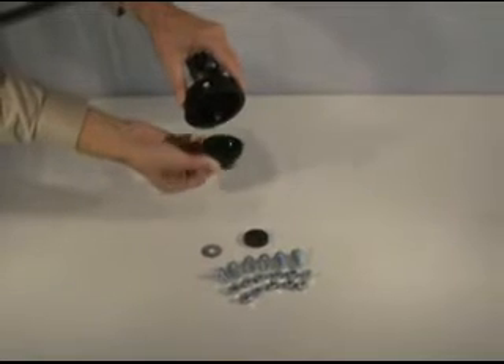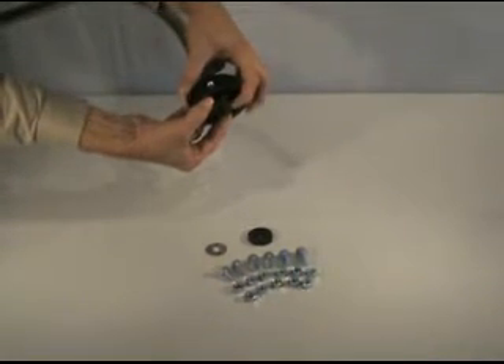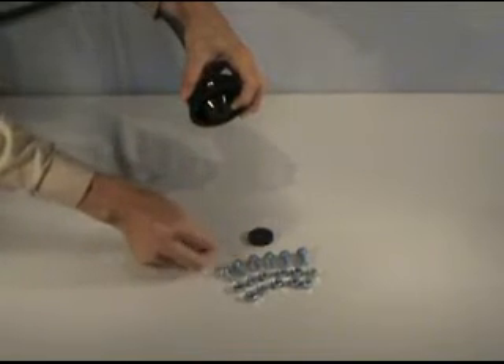Add the adapter cup, then the metal washer.